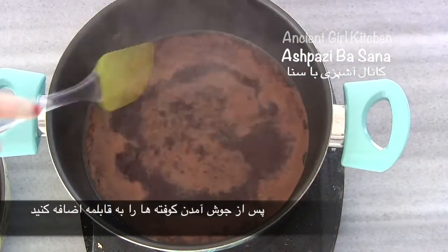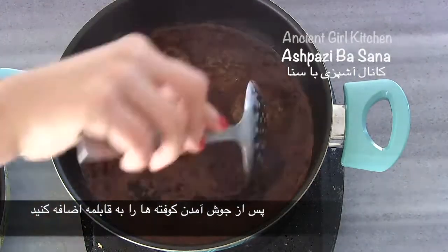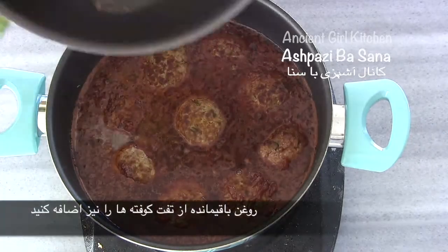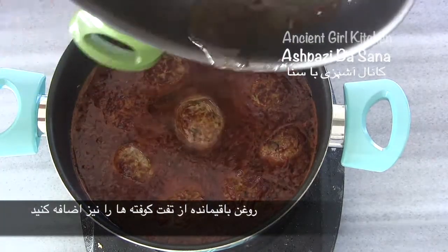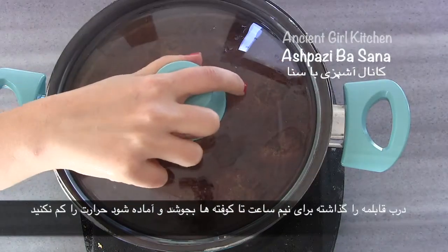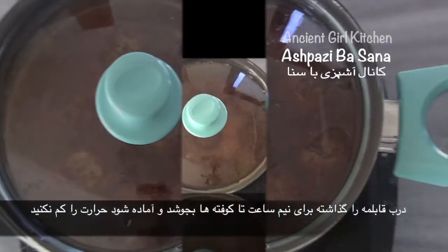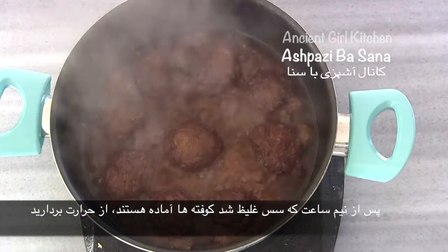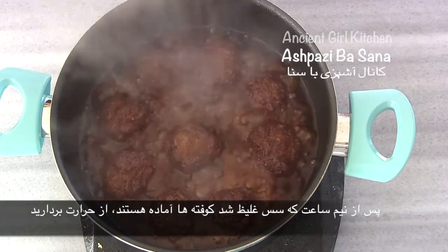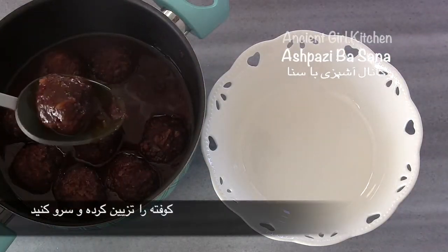Once it starts boiling, place the meatballs inside the pot. Also add the rest of the oil remaining from frying the meatballs into the pot. Cover the pot for half an hour until the meatballs are fully cooked — do not bring the flame down. After half an hour, the gravy will have thickened and the meatballs are completely cooked and ready, so you can remove it from the heat.